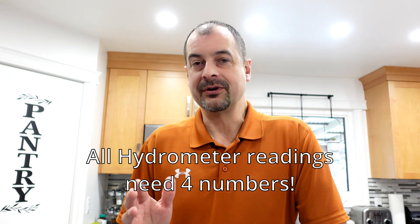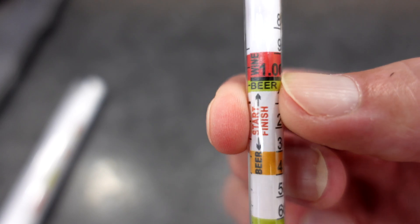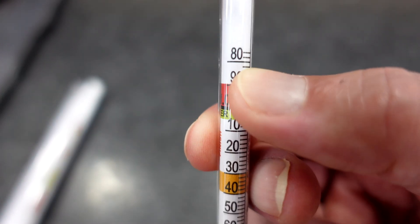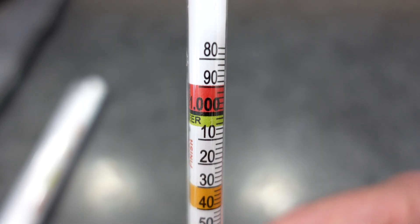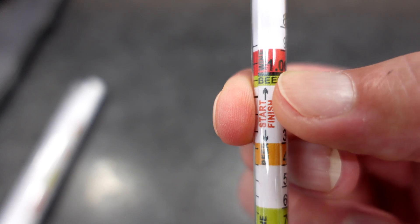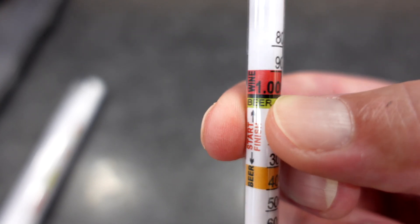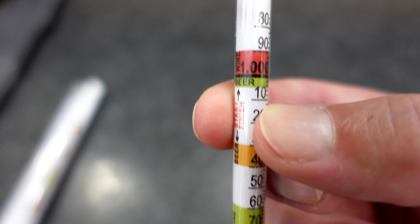When you're reading the hydrometer, take the first two numbers from the left side, and then take the last two numbers from the right side. For example, on the left side of your hydrometer, in this case, 1.0 — and then on the right side, if this is where our reading is, it would be 1.2. So 1.012, and then we have an accurate reading.